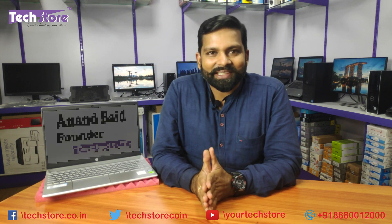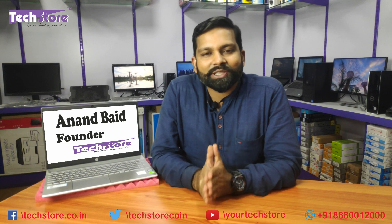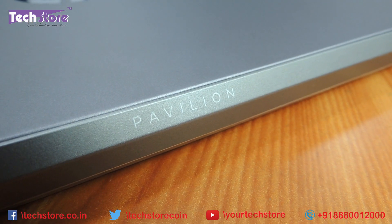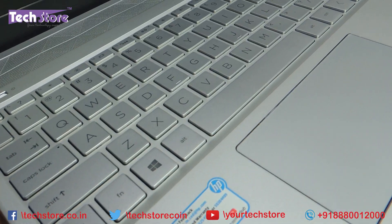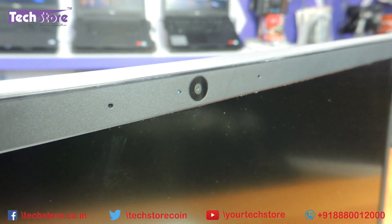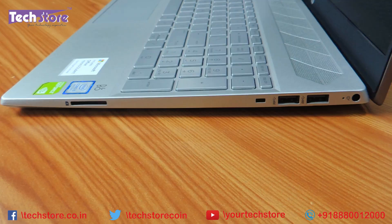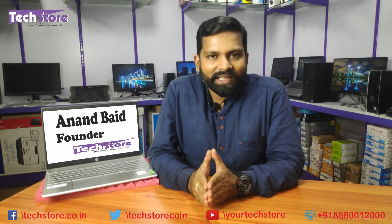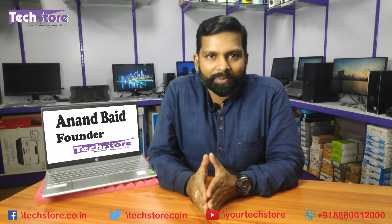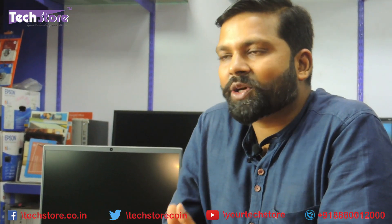Hey guys, I'm Anand Vedh, your tech guide at Tech Store. In this video I'm going to be showing you the procedure to rip apart the base of the HP Pavilion 15 or 14 CS series of laptops launched recently here in India in 2019. After watching this video you'll be able to upgrade the RAM, hard drive, M.2 SSD, and replace the battery. It might be a CS1000 or CS2000 series — this is the video you need.